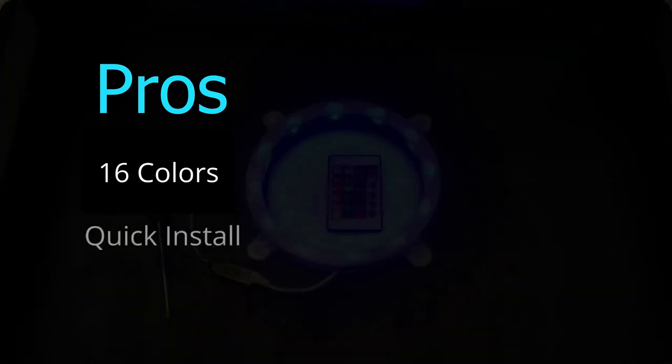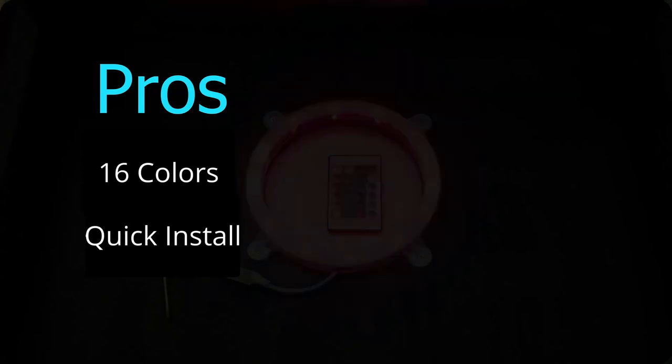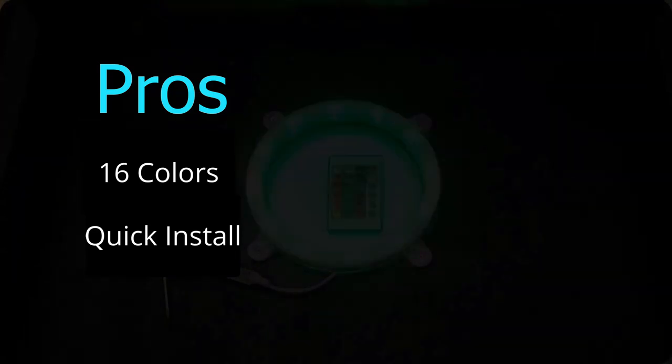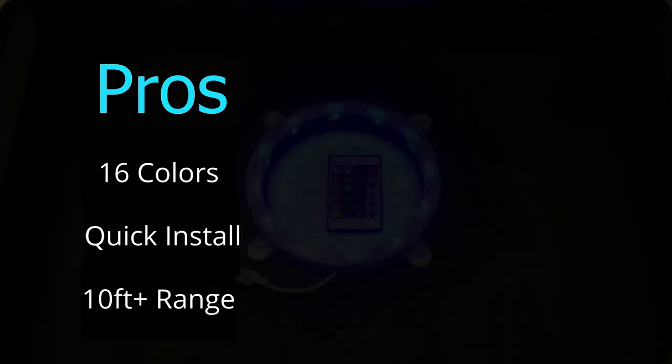One of the other things we like about the lights is that the install is super quick and super easy. In total it took about five minutes to install both — about two minutes to install one — which is pretty nice for cornhole lights that may last a long time. The final pro is that the remote works very well, even 10 feet plus from what we found in testing.